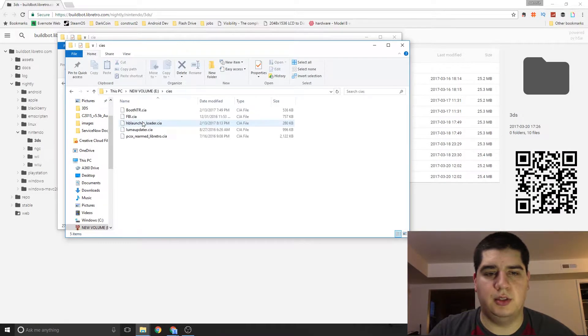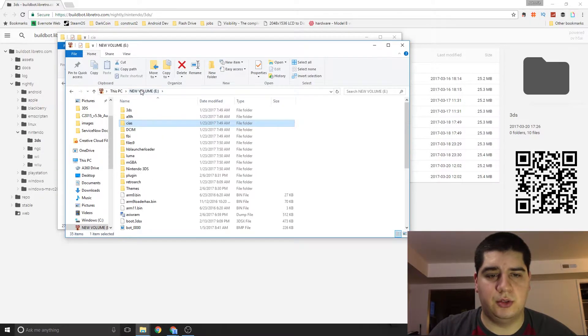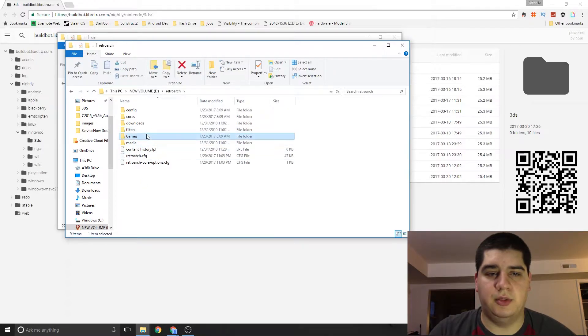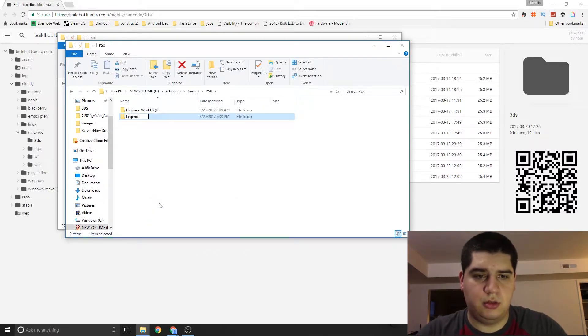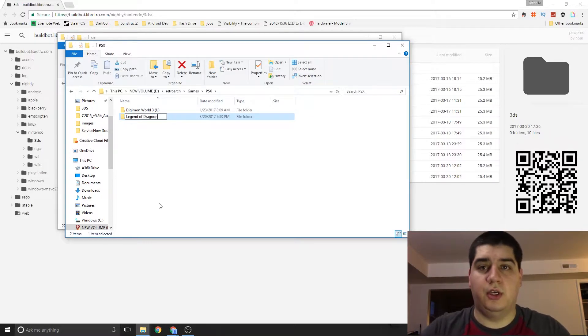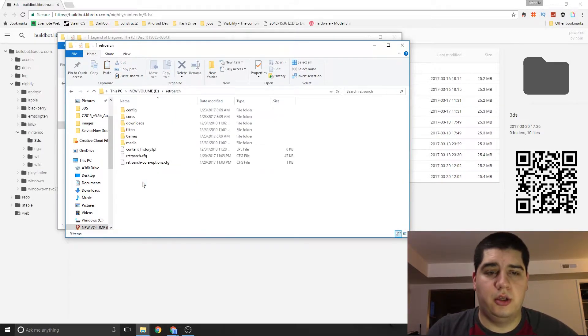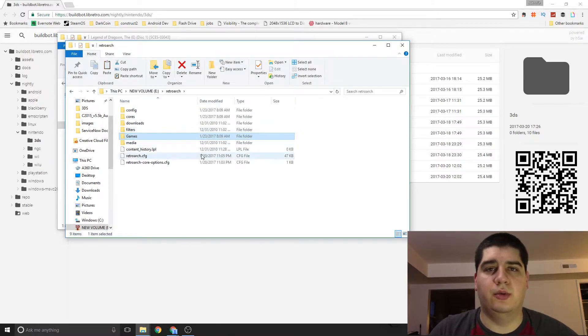You want to grab the CIA you want and drop it in the CIA's folder — you can see I already have it there. You also want to come back to the RetroArchCIA folder, go to Games, then PSX, and add whatever games you want. I'm going to add a folder for Legend of Dragoon — if you haven't played it, do it, it's an amazing game. You should be able to create a RetroArchCIA folder, add a games folder, and add your files there. It shouldn't overwrite what you added.